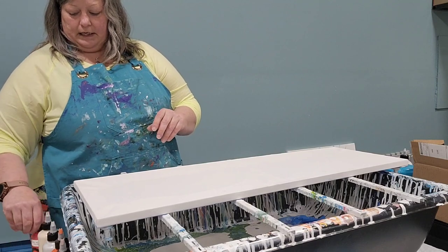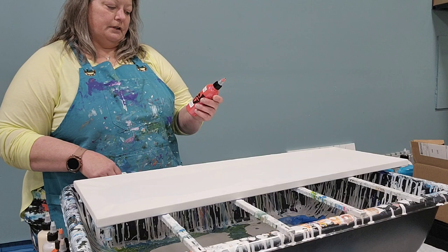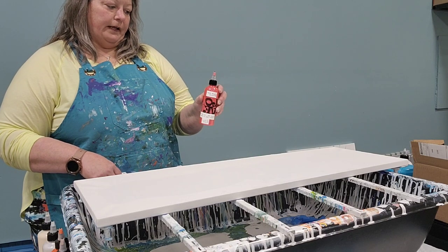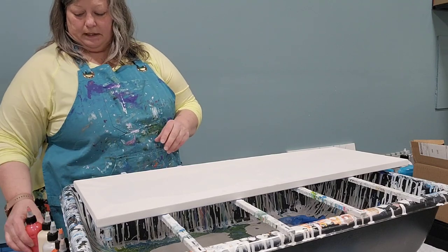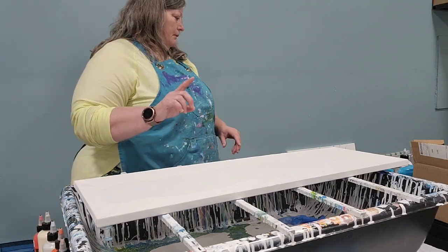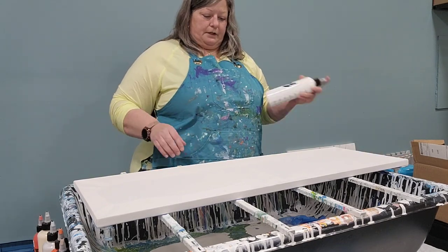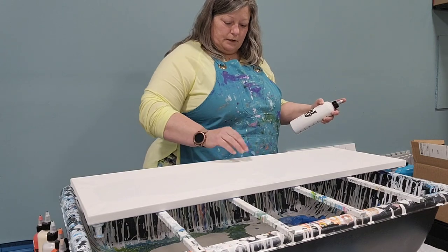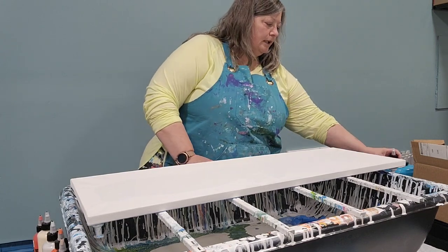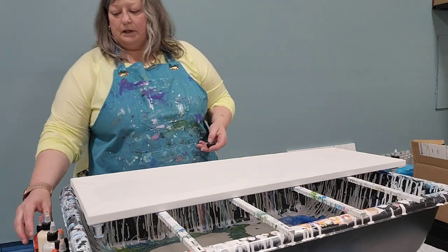And FolkArt Color Shift Red Flash — except it's supposed to be orange flash. I've got to go do the orange one. And then I'm using Amsterdam Titanium White as my base. Give me just a second and I will get the right color that I want, and I'll be right back.